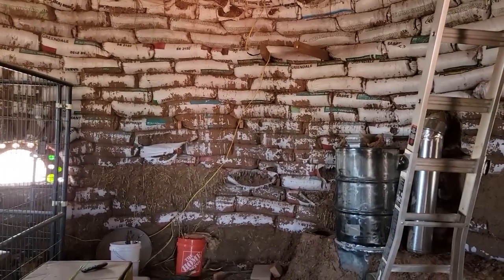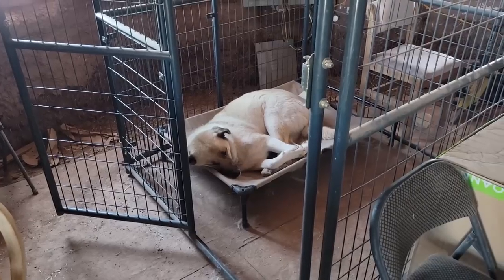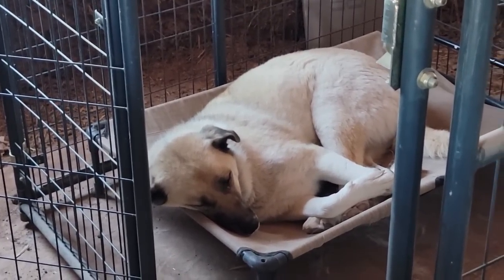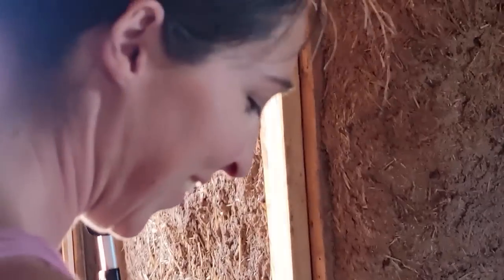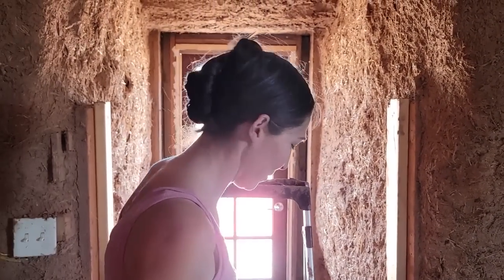You look at those walls and it looks nasty — but then you look at these walls and it looks beautiful. Of course, Yuvia is still taking it easy — it's too hot out. This is probably what you want to be doing, right? Is she representing your inner animal? Yeah — Yuvia is my spirit animal.